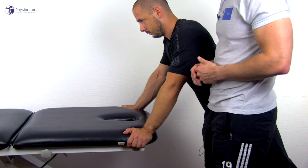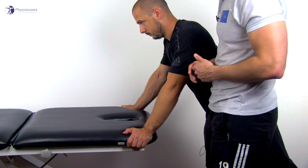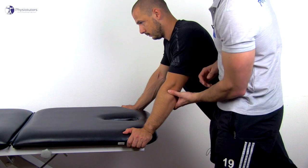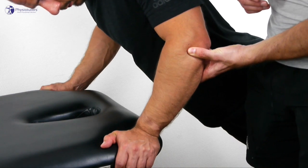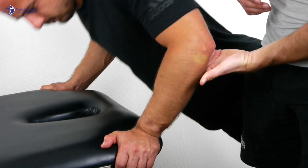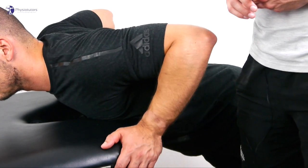To further confirm your findings, the patient flexes the elbow to around 40 degrees or the most symptomatic position from step 1, with the examiner's thumb on the radial head again. Then the examiner removes the thumb. The findings are confirmed if the patient reports pain or apprehension again.